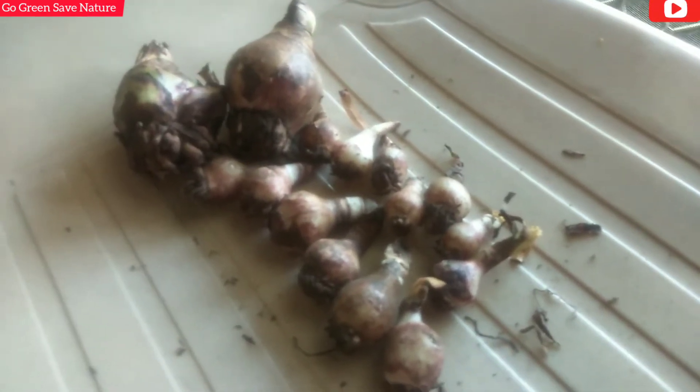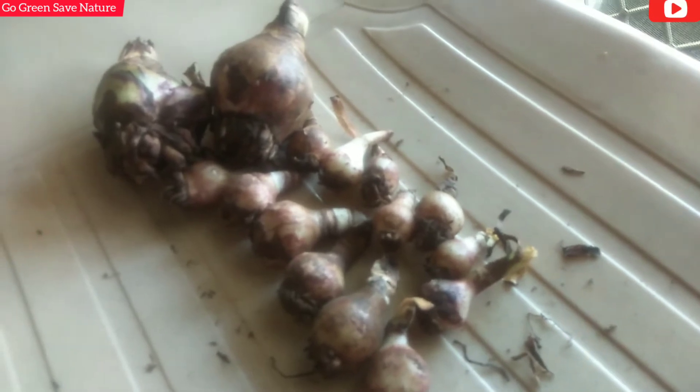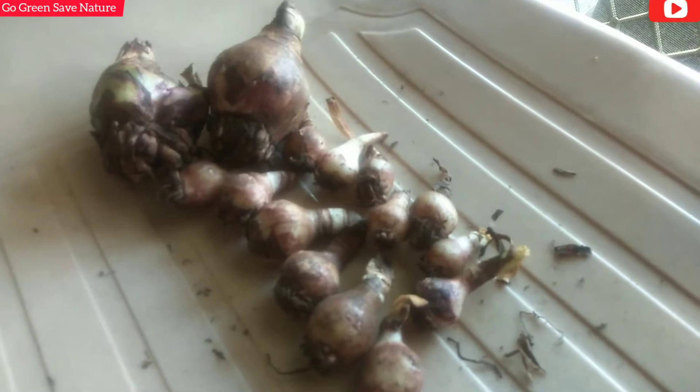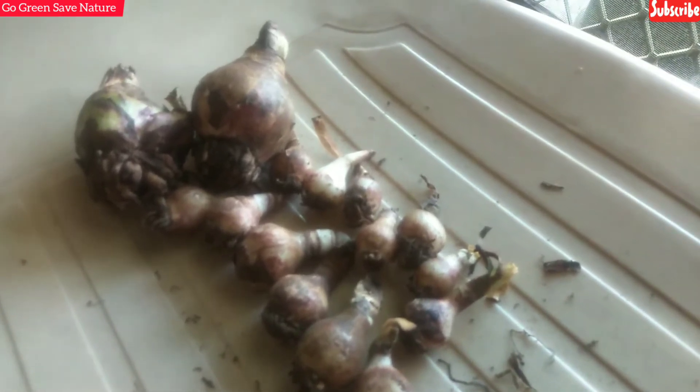Their growth is very fast so I will put them in a pot. There are roots growing in the pot - I will show you. The seller has also sent me a flower picture showing the size of the bulb.